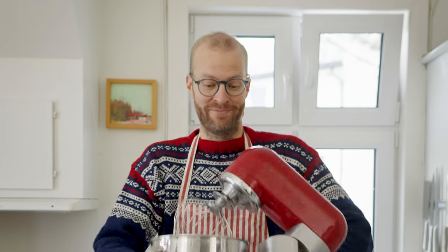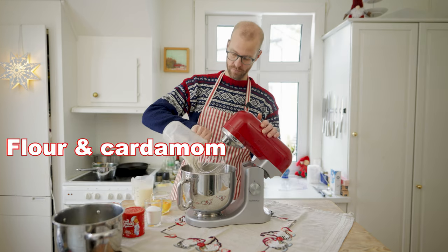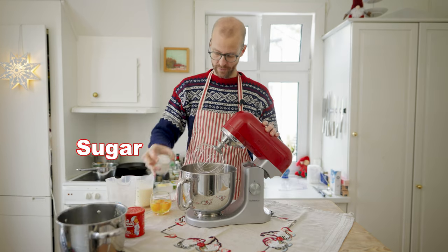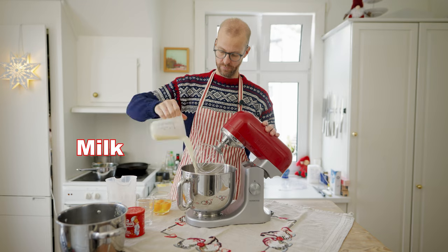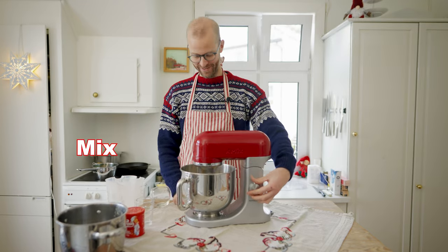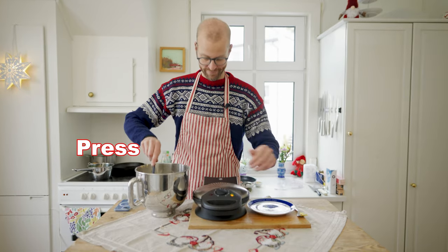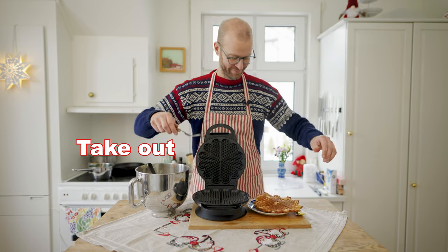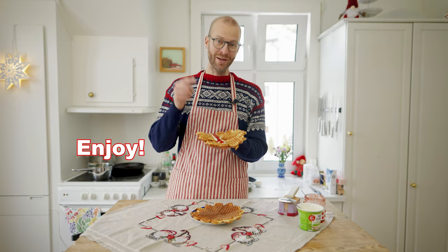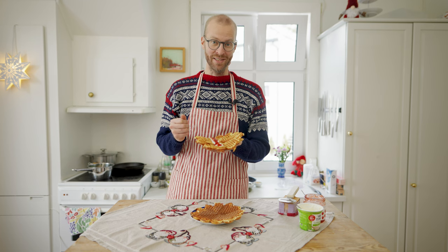I'm going to put it in the oven now for about 35 to 40 minutes at 225 Celsius. Just enough time to make and enjoy some Norwegian waffles — Norwegian waffle with brown cheese, sour cream, and strawberry jam. If you want to make your own waffle, check out the link at the end of this episode.